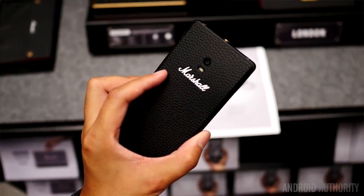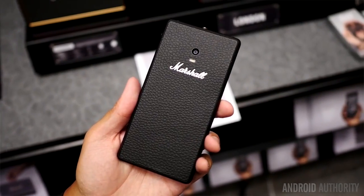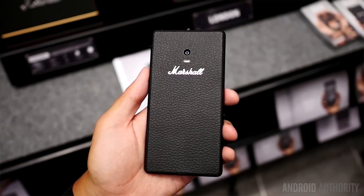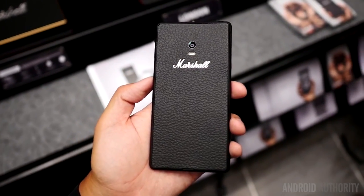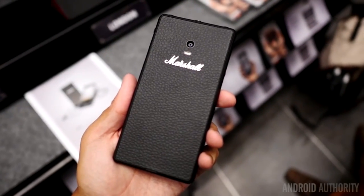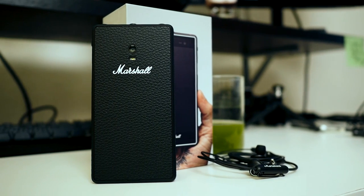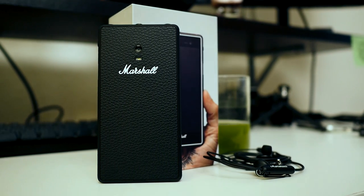A few days ago at IFA in Berlin, we got a look at a pretty interesting development: the Marshall London. As a smartphone made by a speaker and audio company, we were definitely intrigued, and we were excited to get our hands on a review unit. I've kept pretty mum about this and decided to wait until just after IFA, but I actually have my hands on one thanks to Marshall.